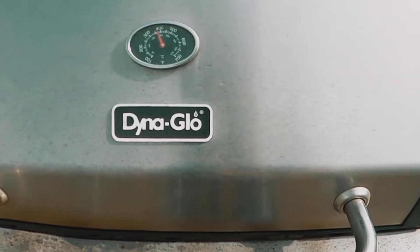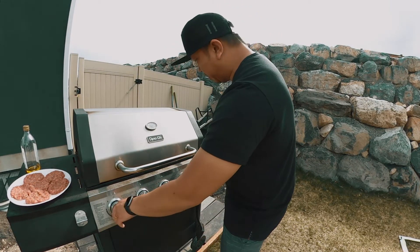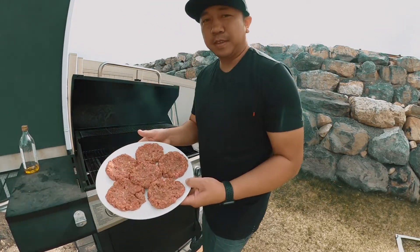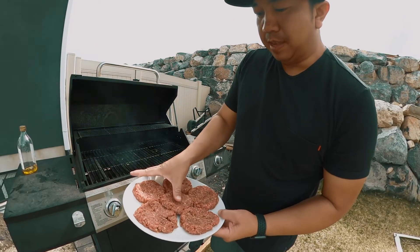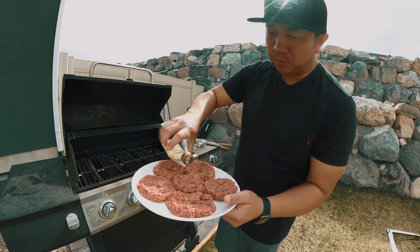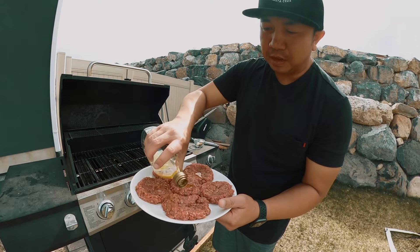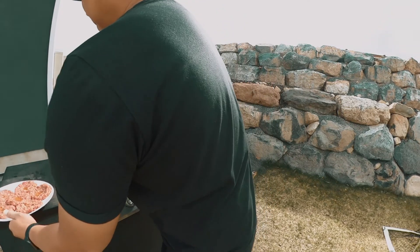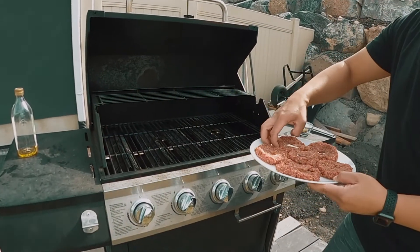We're really close — the grill is over 500 degrees. I'm going to turn all the burners down to about medium and open this up with our burgers. What you want to do is press right in the middle of each patty with your thumb. Then pour a little olive oil into the middle of them, because the patties will stay nice and moist as the olive oil in the middle spreads to the outside.